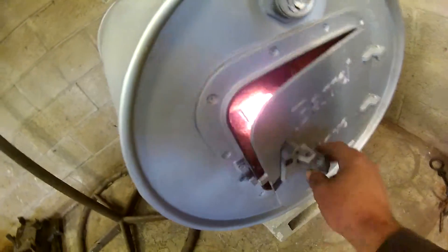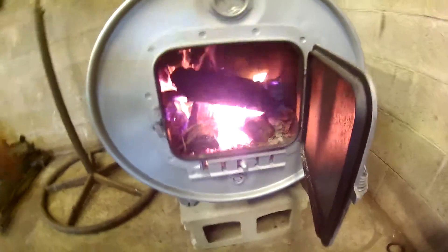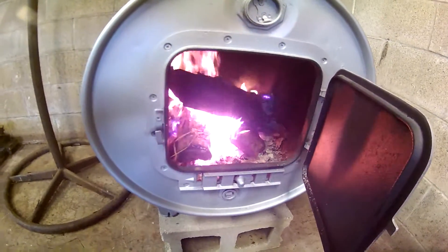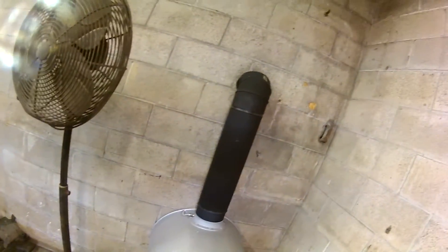Hey guys, I finally got a fire going in there and it seems to be burning pretty good. It's all the way installed.